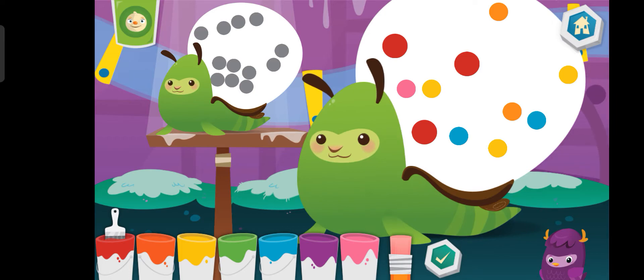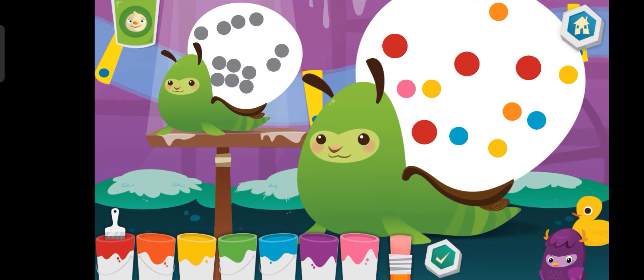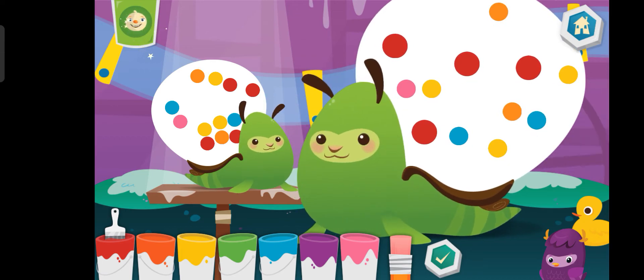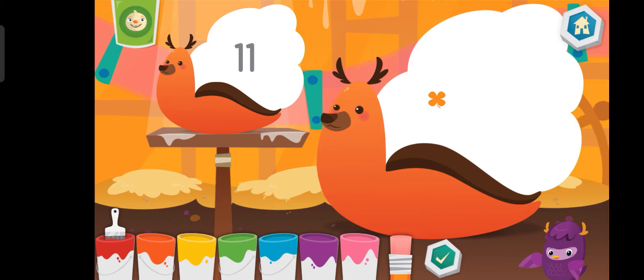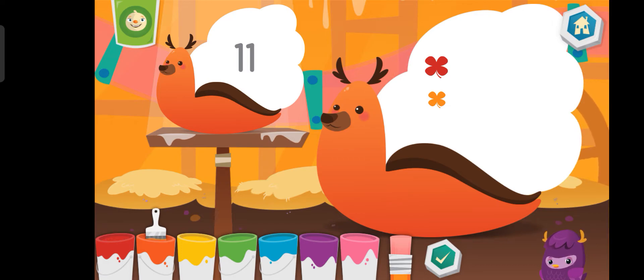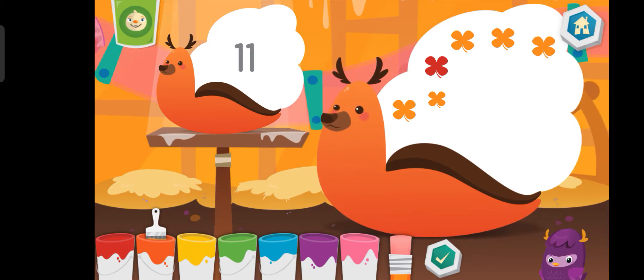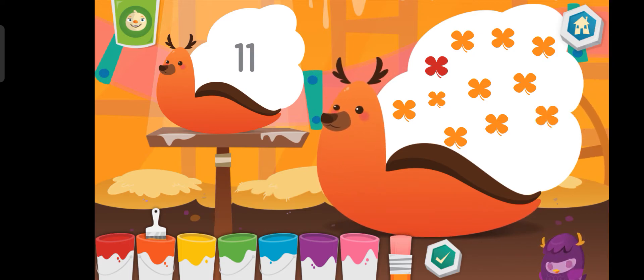Blue, Orange. Awesome! Put the number of shapes on the mommy as shown on the baby. Orange. Awesome sauce!